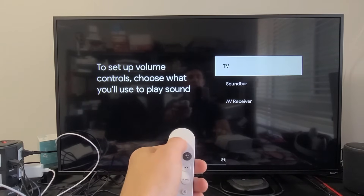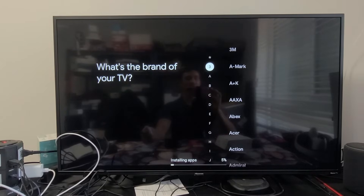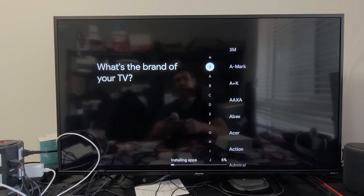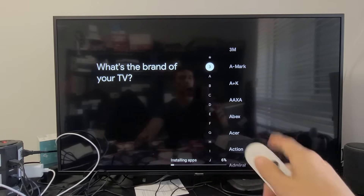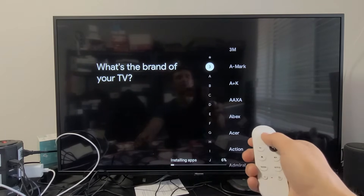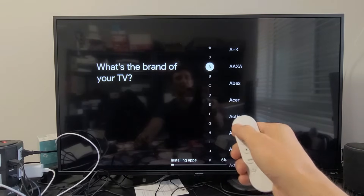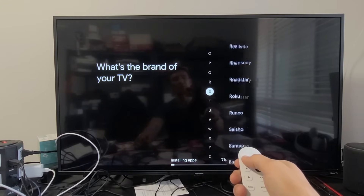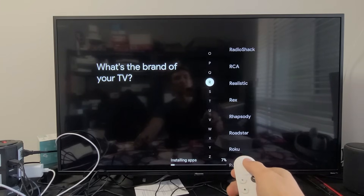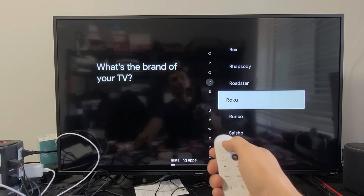We're setting up a TV — let's see if it finds it. This TV is a Hisense Roku TV, so I need to scroll down to the R's for Roku, because setting it up under regular Hisense won't work. I'll scroll down to Roku and click Enter.